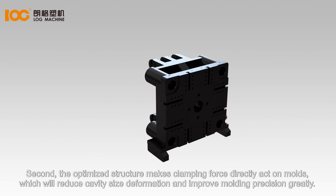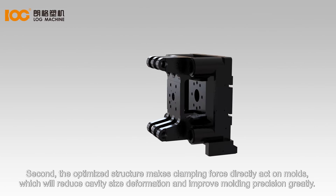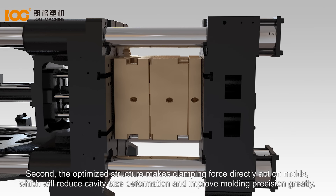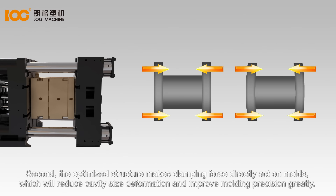Second, the optimized structure makes clamping force directly act on molds, which reduces cavity-size deformation and greatly improves molding precision.